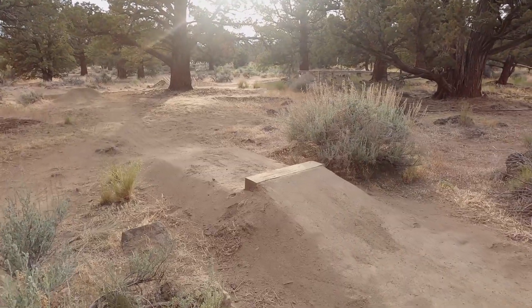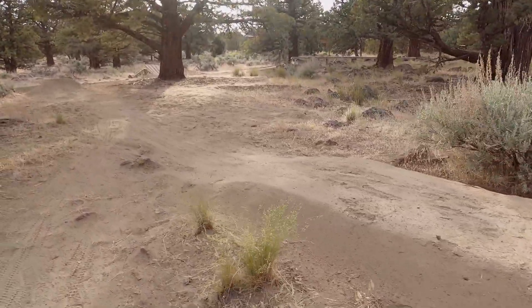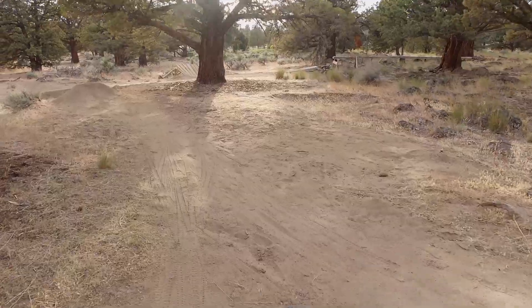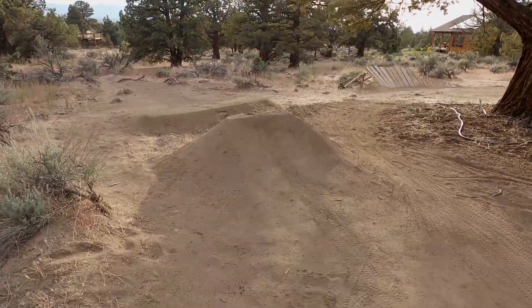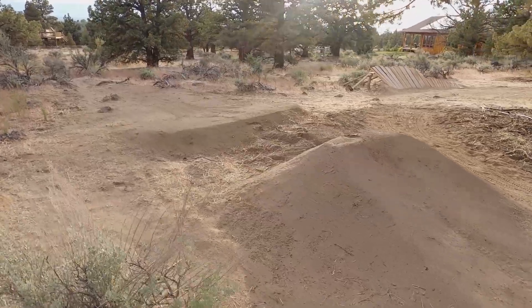Now we're kind of in the bottom corner of the property, which has two more bike lines. I've got a kind of smaller jump line along with a tech trail. The jump line includes just this little tabletop beginner jump and this step down jump to follow.